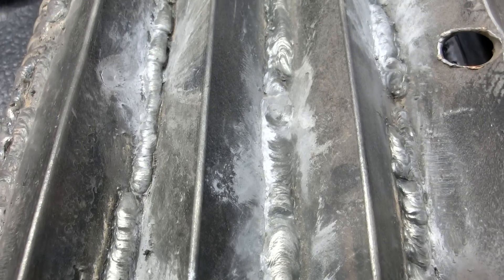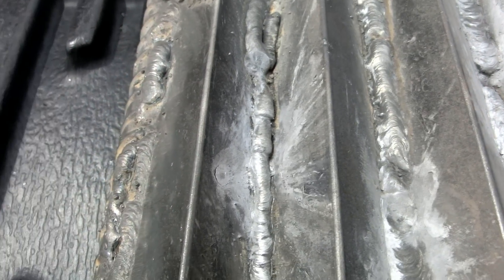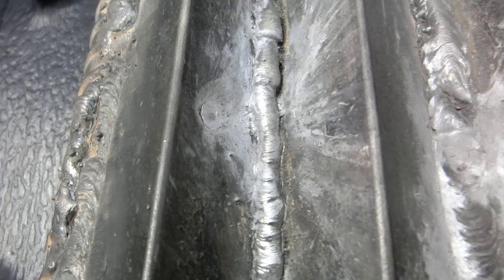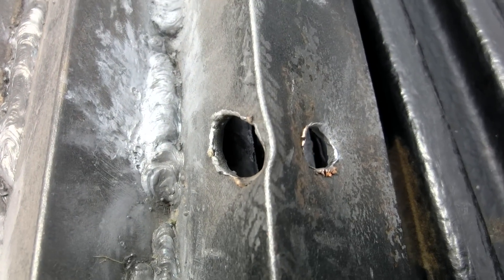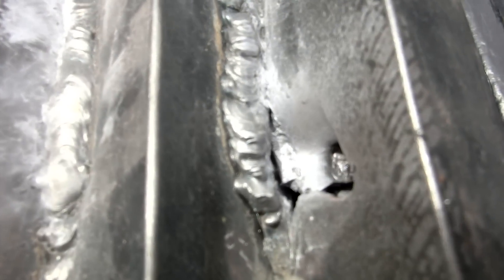One thing to conclude from this test is that this wouldn't be something you'd want to wear, because it doesn't stop shrapnel from traveling up. A lot of average armor plates nowadays have a Linex-type coating that traps all the shrapnel. With the plate we tested, all that shrapnel would be going immediately into your throat, cutting your jugular and probably killing you. So don't try this at home or wear this — obviously.